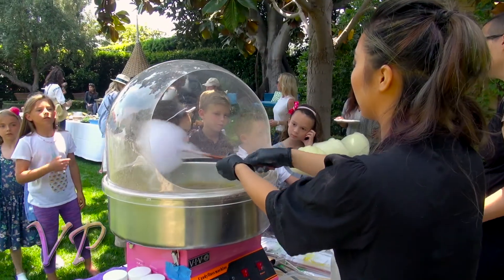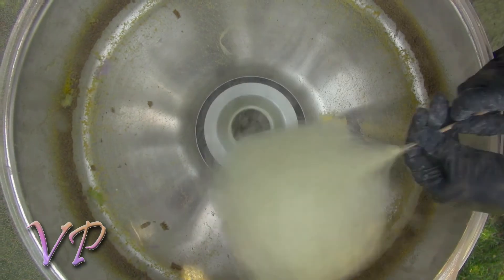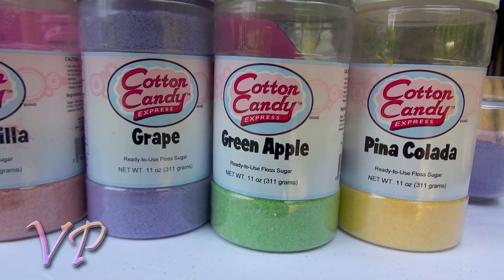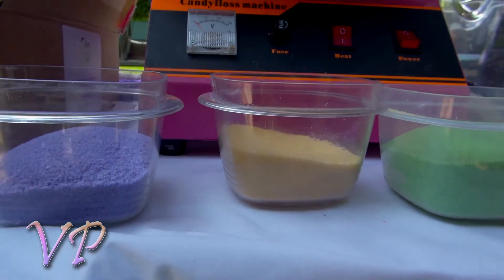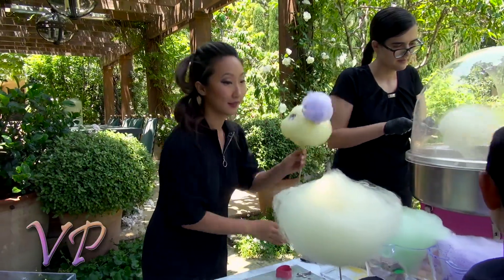Cotton candy is granulated sugar that gets floated up with hot heat and makes cotton floss. We have 10 unique different flavors: maple, pina colada, grape, green apple, pink vanilla, cherry, apple, orange, and banana.